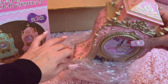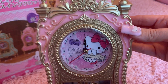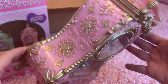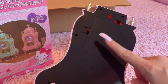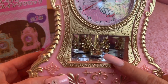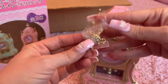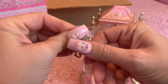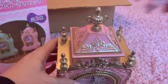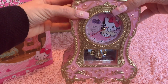Oh my gosh, that is so pretty — look how beautiful this is. That is adorable. So it's going to take a battery in the back here which will operate the clock, and also underneath here which will operate this little piece that should spin. We'll put the batteries in in just a minute, but we're going to take this top piece and it should go right there — look how beautiful that is!